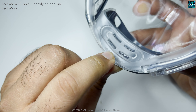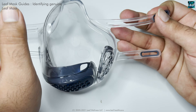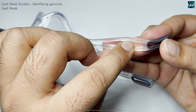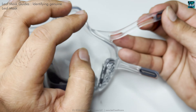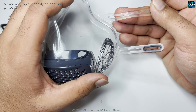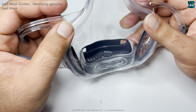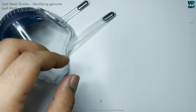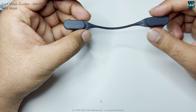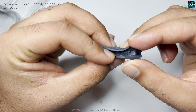You will also find 'leaf' embossed in the body itself on the right side of the mask — on the left side when you're wearing it. Additionally, on the ear straps, when viewed from the side, you will see 'leaf' written inside.